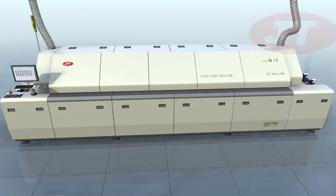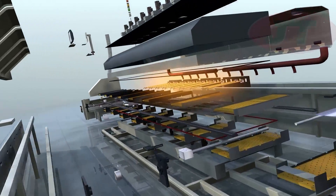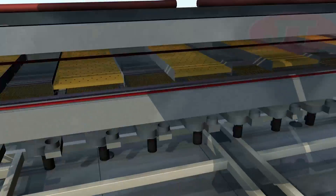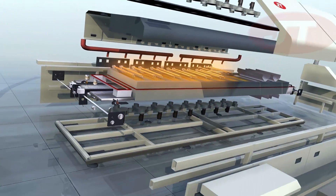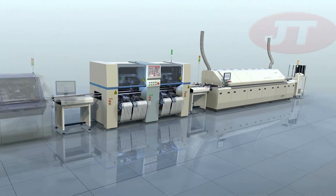The Juki Lead-Free Solder Reflow Ovens are built in such a way that each main unit can be disassembled independently, reducing maintenance time by as much as 50%, allowing more uptime for the entire production line.